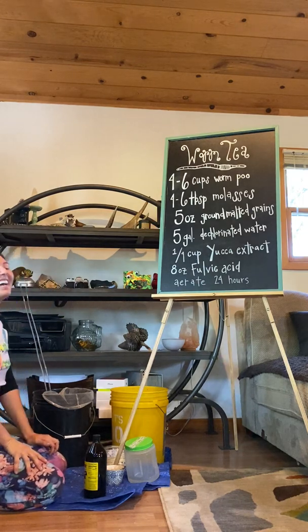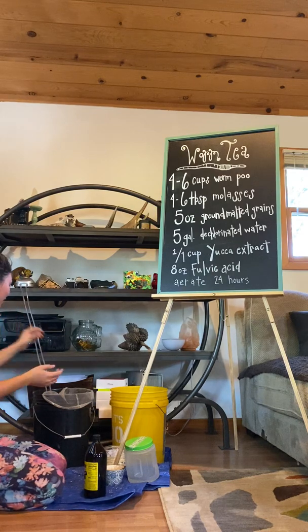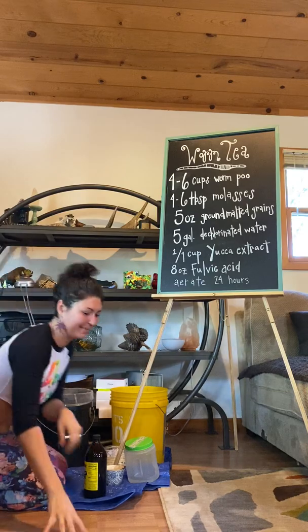I hope you enjoyed this worm tea presentation. Tomorrow I will water my plants with this tea and I will be feeding the soil. Thank you.